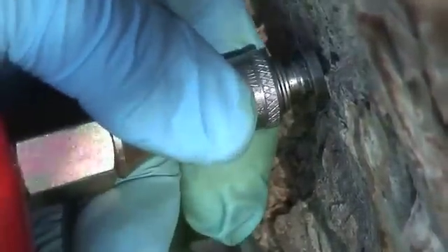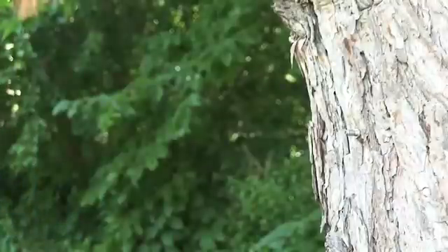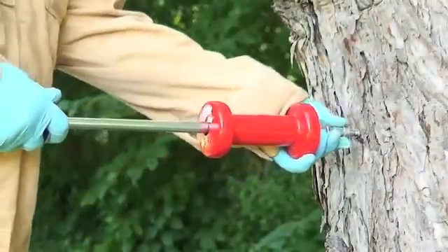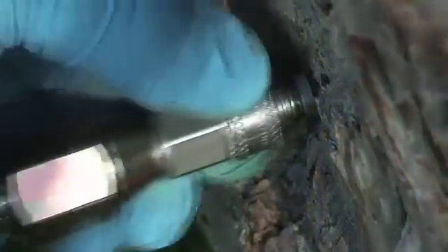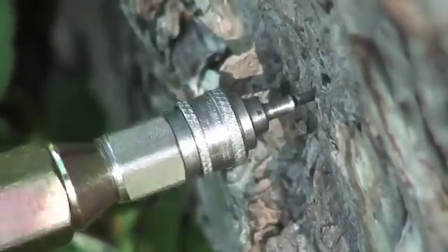To remove the tip, reattach the setter to the tip as previously described, again making sure the setter is perpendicular to the tree. This time sliding the weight toward your body, tap the injection tip out of the tree using the sliding action of the tip setter. Begin gently, then with increasing force until the tip is free from the bark of the tree.